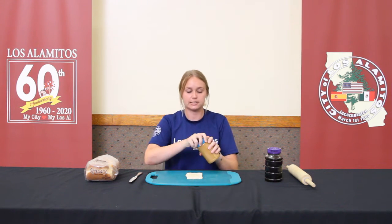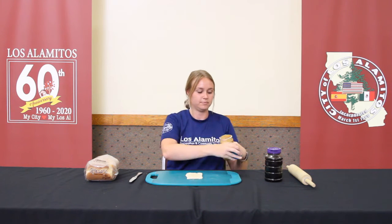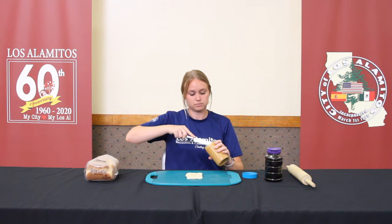Now that you have your bread rolled out, you're going to go in with your peanut butter first. Remember you only want a little bit because you don't want it coming out the sides once you roll it up.